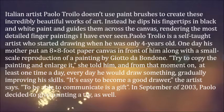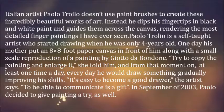Italian artist Paolo Troilo doesn't use paint brushes to create these incredibly beautiful works of art. Instead, he dips his fingertips in black and white paint and guides them across the canvas, rendering the most detailed finger paintings I have ever seen. Paolo Troilo is a self-taught artist who started drawing when he was only four years old.